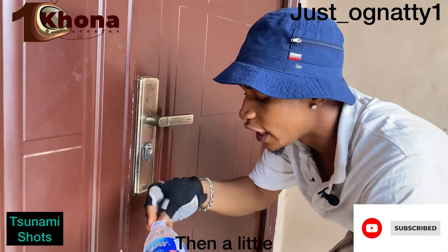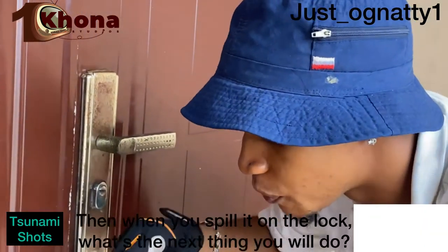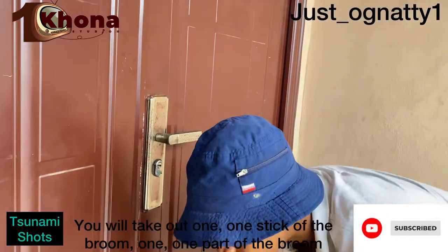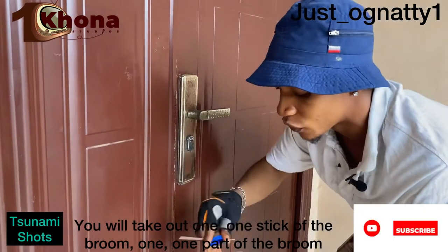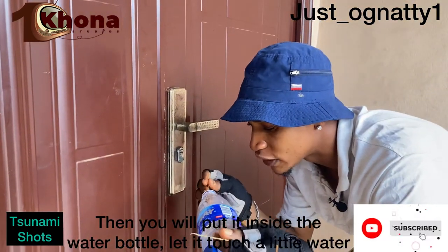You take a little water and spill it on the lock — just spit on the lock like this. Then when you've done that, you take one part of the broom stick and put it inside the water, let it touch a little water.